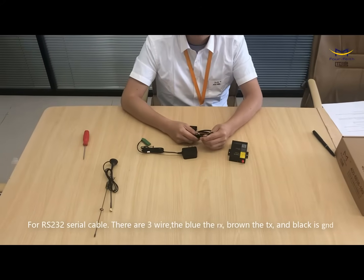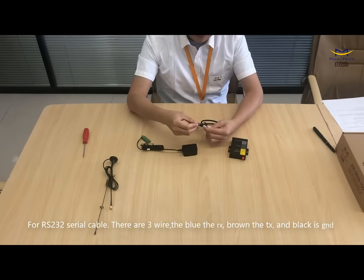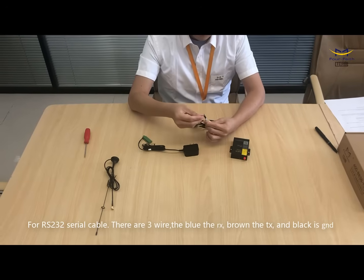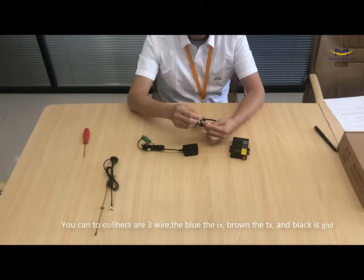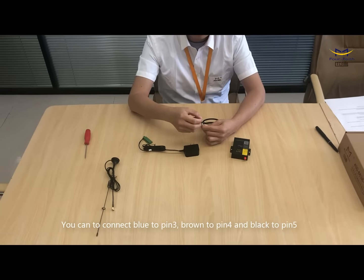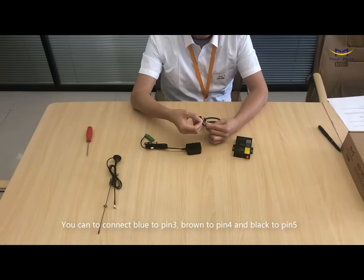For the RS232 serial cable, there are three wires. Blue is RS, brown is TS, and black is GND. We have to connect blue to pin 3, brown to pin 4, and black to pin 5.